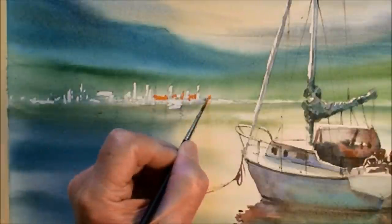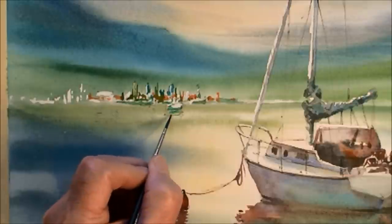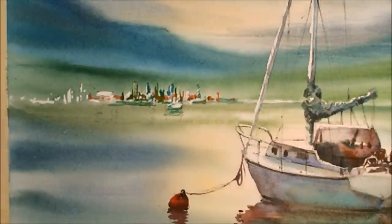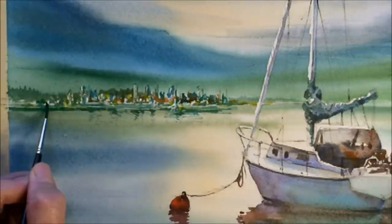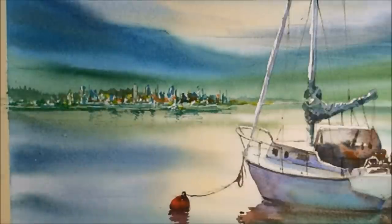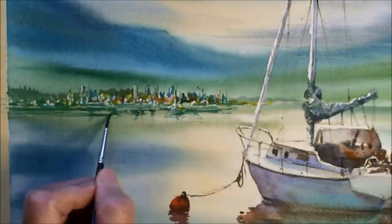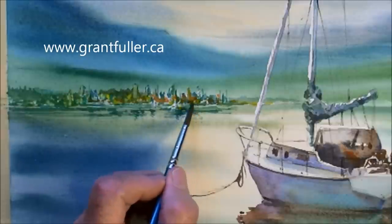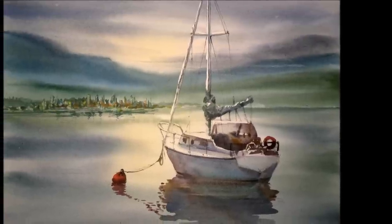Now I'll just poke in some colors to suggest this skyline. It's a bit harsh — I'm going to smudge these colors. I don't want it to be quite so sharp that far off in the distance. Just blur some of those edges, and that's the finished product.